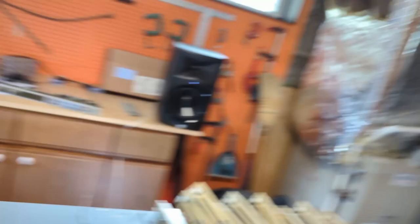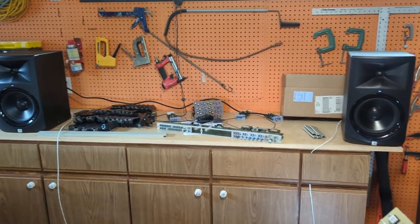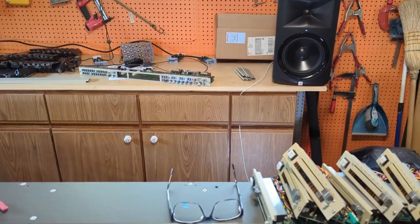This is just a little loop I made to test the strips, but the speakers sound amazing — these are just some 400 JBLs I picked up to test with. Looking forward to having this all working.